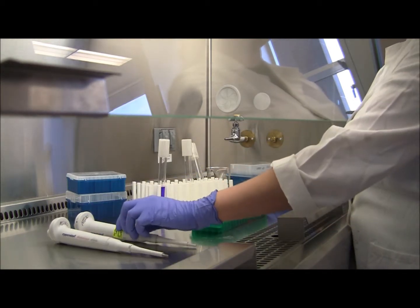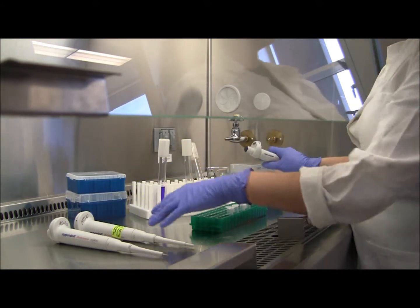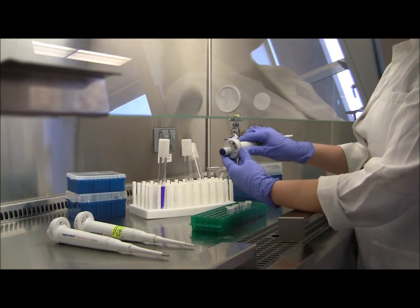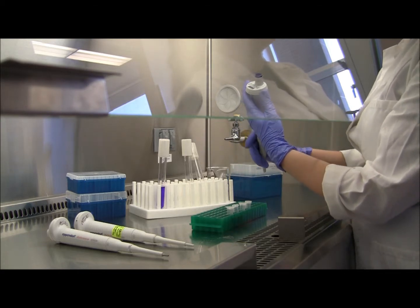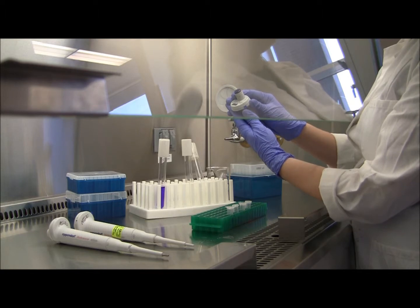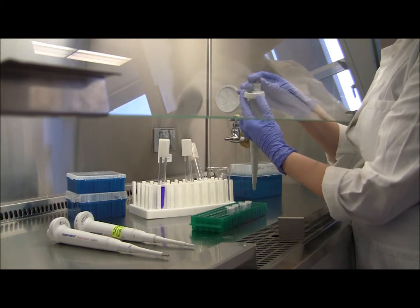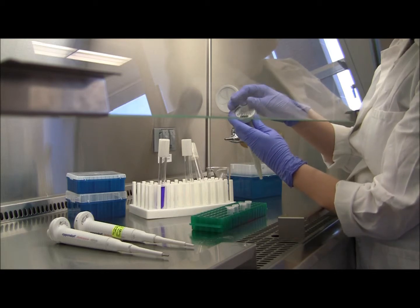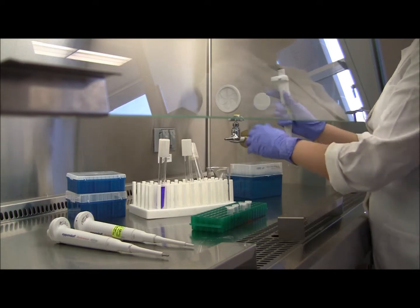There are three sizes of pipettes that we can be working with. Each of them comes with their own size tips, but for now we're going to be using the 1000 microliter pipetter. When you want to set your pipette for the amount of volume that you need, you're going to press in the blue button located on the side of the pipetter, and then rotate the plunger until the numbers read the volume that you want to pipette. Here we're going to do 500 microliters.